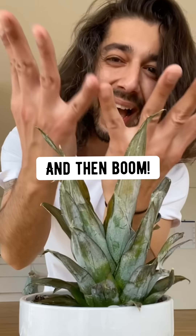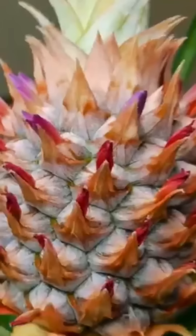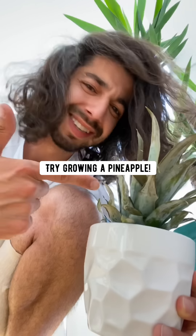A stem will grow from the middle and then boom — the birth of a new pineapple. So don't throw it out, try growing a pineapple.